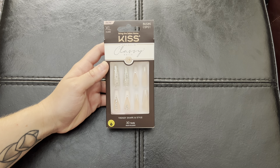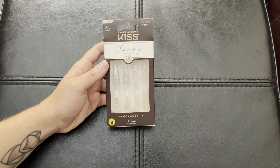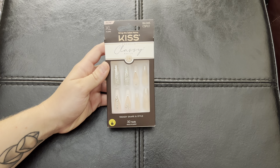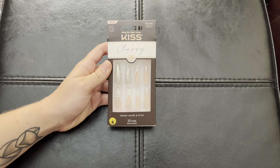I purchased these because I am not a huge fan of going to the salon and paying over $100 for a full set of acrylics that are only going to last me two weeks. And once they're off, they're off — or I have to go back to the salon to get them put back on.